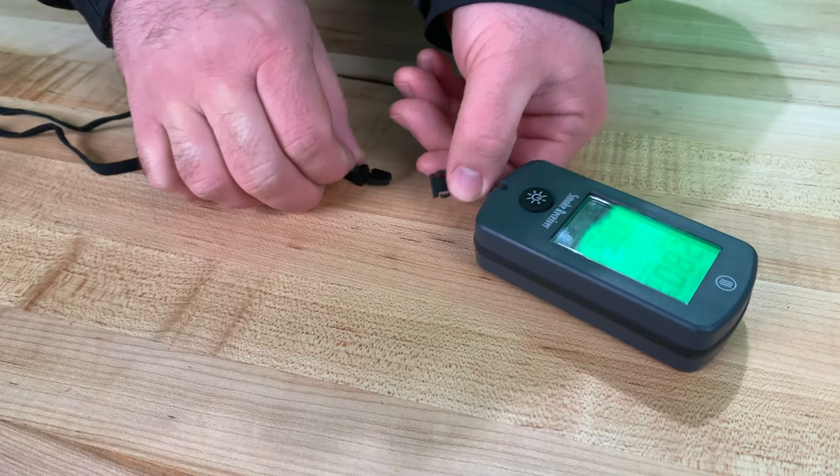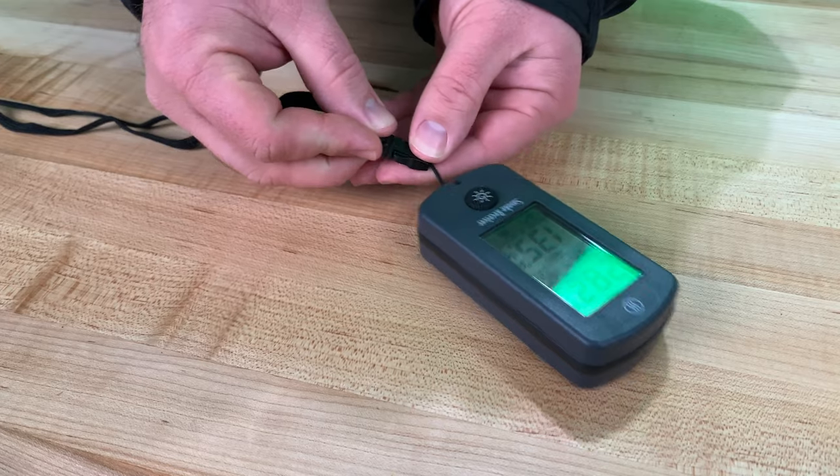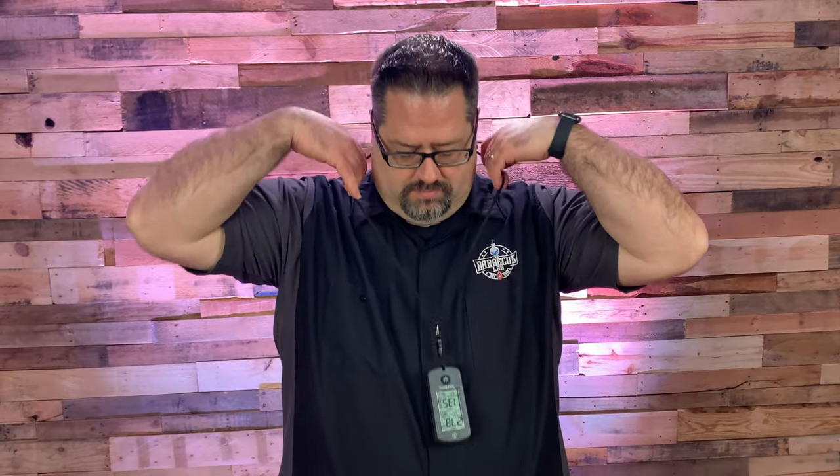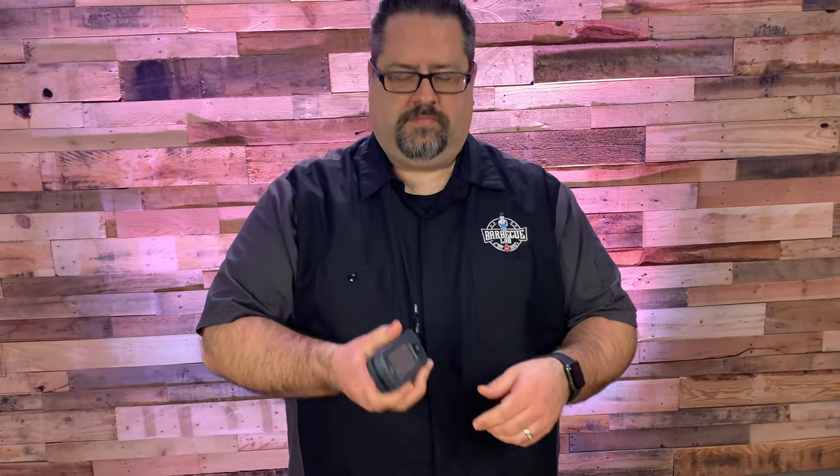The remote receiver comes with a lanyard that clips onto the receiver, and I love it for competitions and heading next door for a pool party. There's been more than one time that I've gone to the neighbor's house and didn't pay close enough attention to the food on the grill and gotten myself in trouble. With the lanyard attachment, I just put the receiver around my neck or waist, and I always know what's going on.